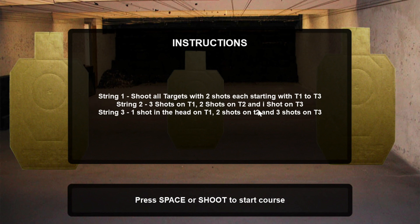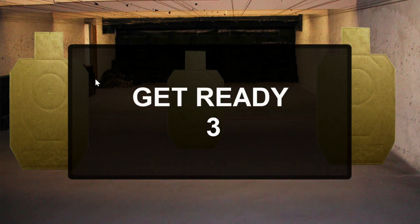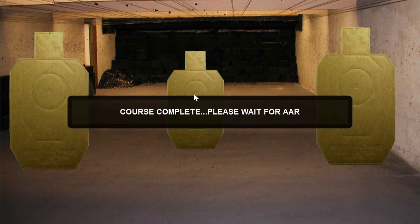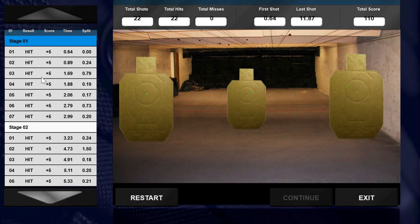The countdown goes 3, 2, 1 for string one, then 1, 2, 3 for string two. Are you ready? Standby. Are you ready? Standby. So here you can see your splits on string 1, and here are the results on string 2.